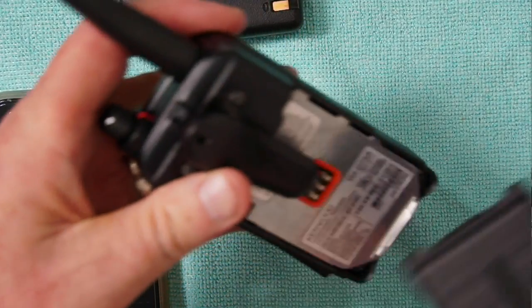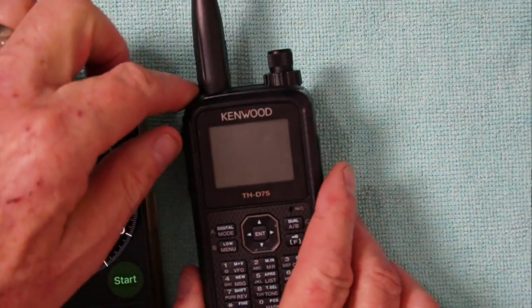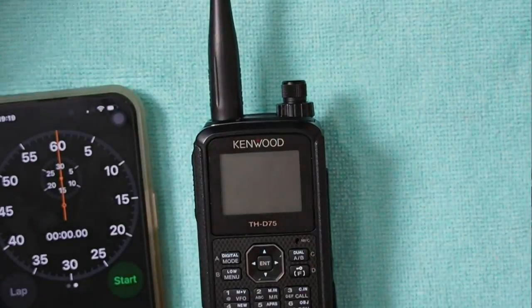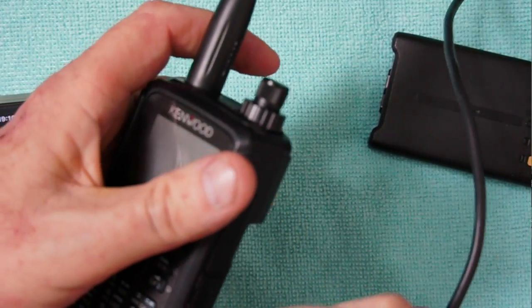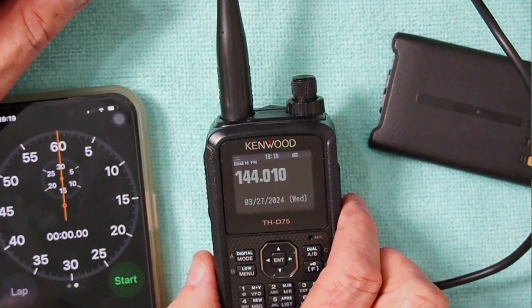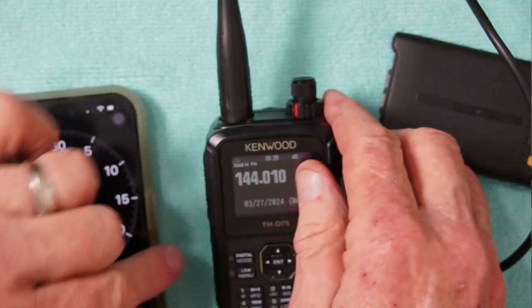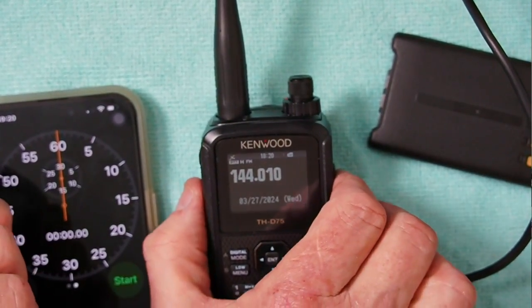Let's take the battery pack off — we've got a completely dead battery. Now we're going to take our USB power; it is a 2-amp USB power. Let's plug it in. I've got the battery off and I have it in the USB socket right here. The radio will come on and power up. You can listen to it, open up the squelch. GPS is working and all that. But if you transmit, it will not transmit.